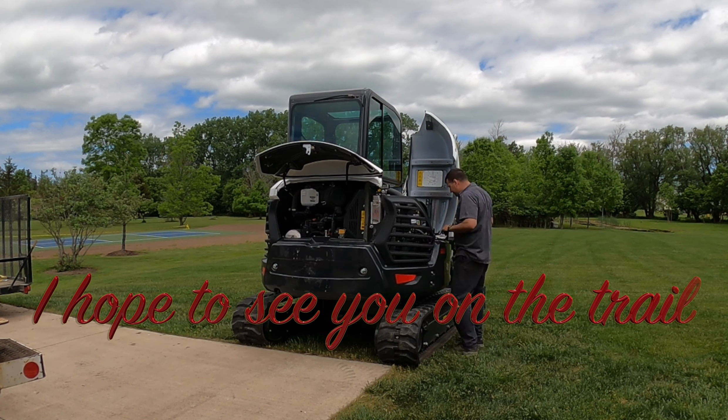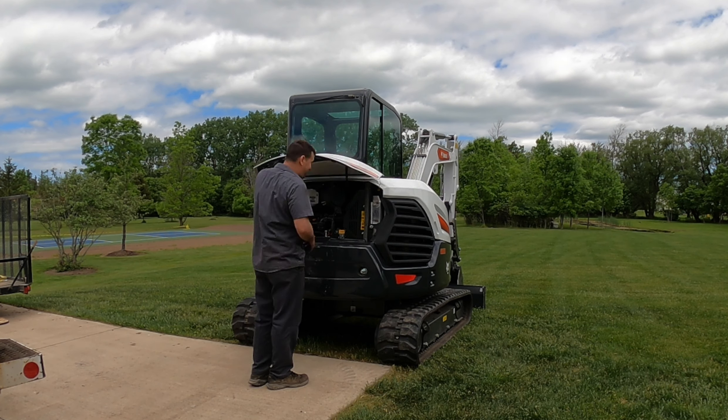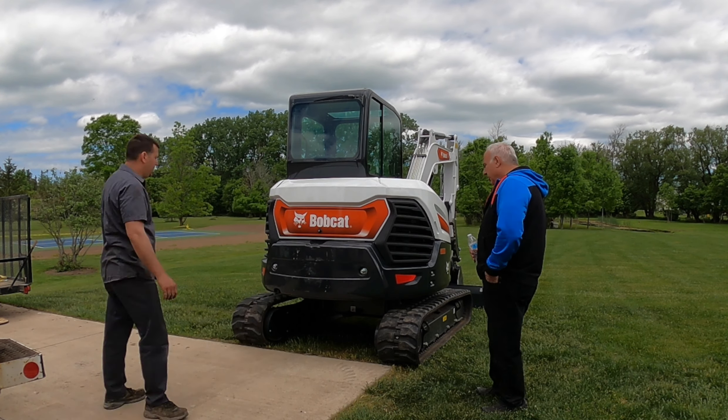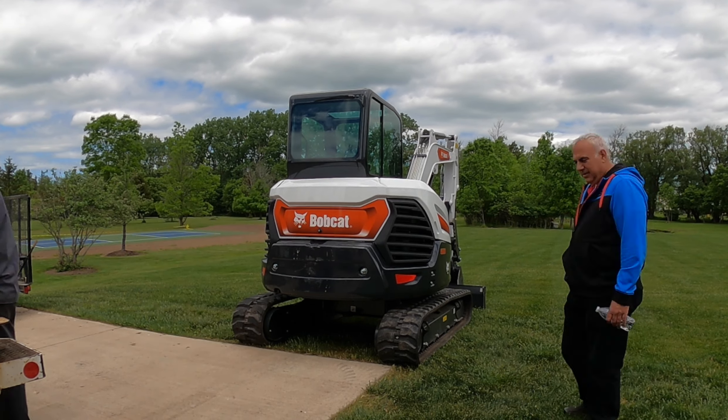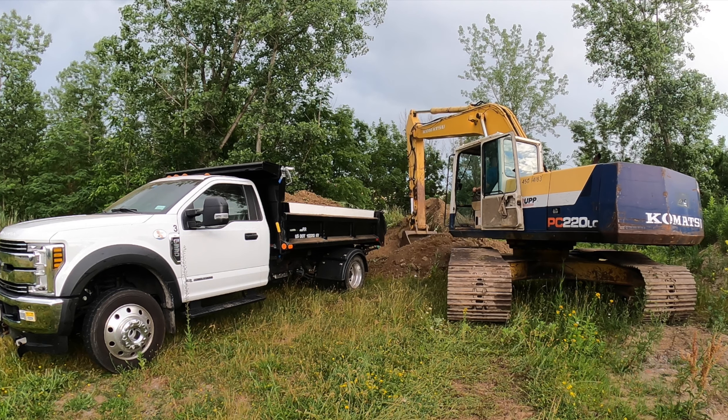At the end of this video is bonus footage of the Komatsu PC-220 loading my little F-550 dump truck with the 11-foot bed. I hope you enjoy watching this dinosaur monster of a machine.